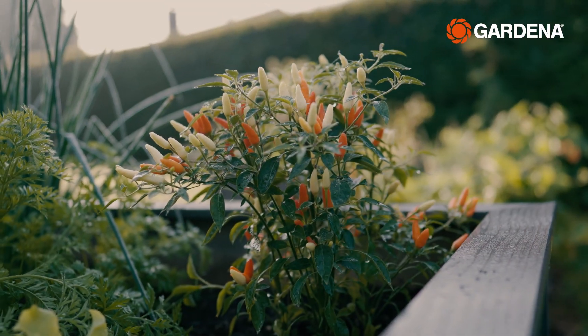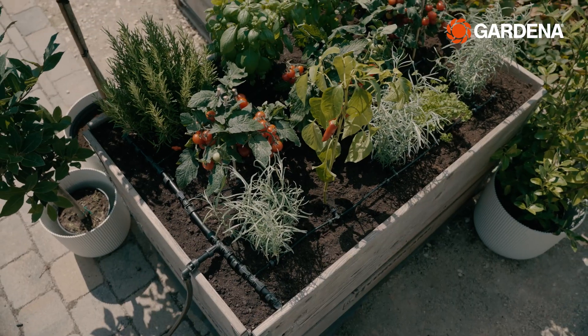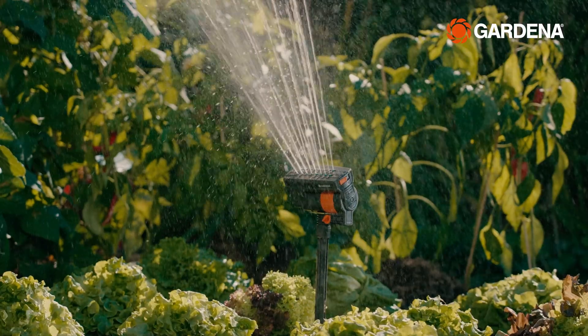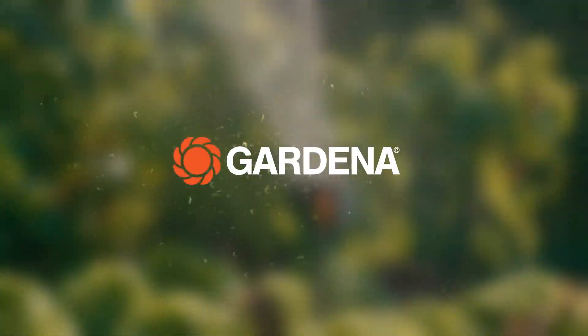And once gardening season comes, you'll be happy to set up that micro drip system to water and nurture your plants. Realise Your Gardening Dreams.